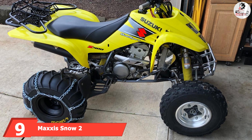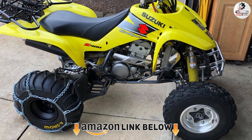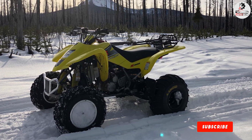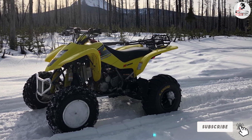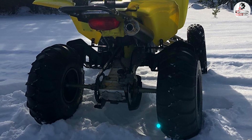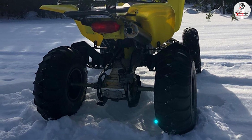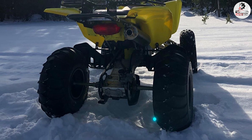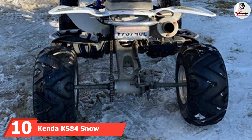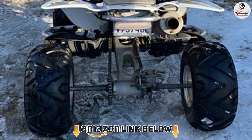At number nine, we have the Maxxis Snow 2. Maxxis is one of the best manufacturers of ATV tires, and their ATV snow tires will transform your ride into a near-snowmobile experience. These tires are designed with a special soft-tread compound that provides flexibility and a smooth ride on frozen roads. They offer proper grip and excellent traction in winter conditions. The unique feature is that the tire diameter expands up to 40% when you accelerate, providing additional traction on snowy surfaces and reducing the need for gear shifting.